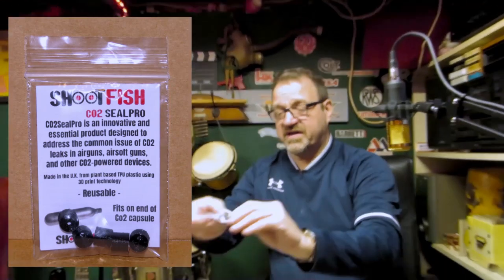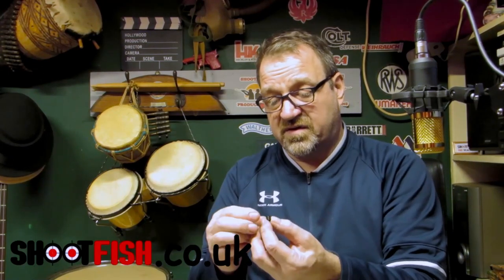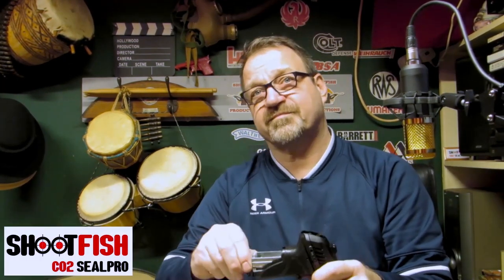What it is — these rubber seals are 3D printed from TPU flexible material. That's my own design and we put a lot of R&D into it. Basically it's a little rubber cap that slips over the end of the CO2 cartridge, and you then load it into your gun whether it's a removable magazine type or a fixed type. I'll show you putting it into the gun now.